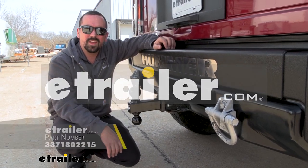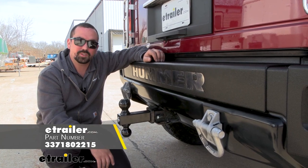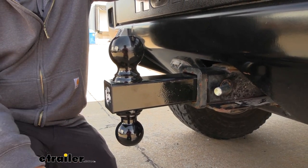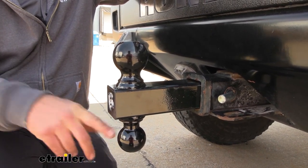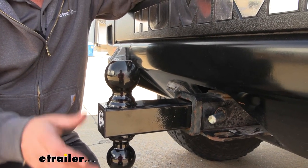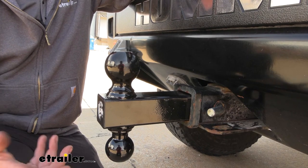Hello neighbors, it's Brad here at eTrailer and today we're taking a look at the Buyers Product double ball mount for two inch hitches. This ball mount features two welded-on balls in two different sizes: two and five-sixteenths and two inch. So if you have two different trailers or a variety of trailers, you're able to swap this over pretty easily and swap ball sizes.